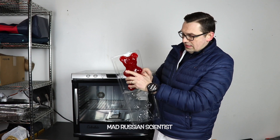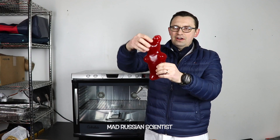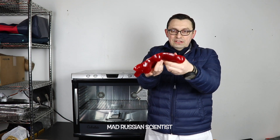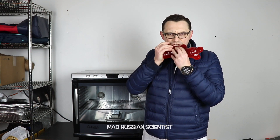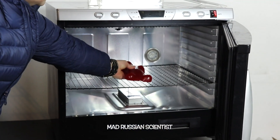It's huge! Look at this - that's pretty big and it's very soft. You can see I can easily bend it like this. I'm trying not to bend it too much so I don't break it. It says it's a cherry flavored gummy bear, so I'm gonna try it first. Pretty good. I'm gonna put it in like this.